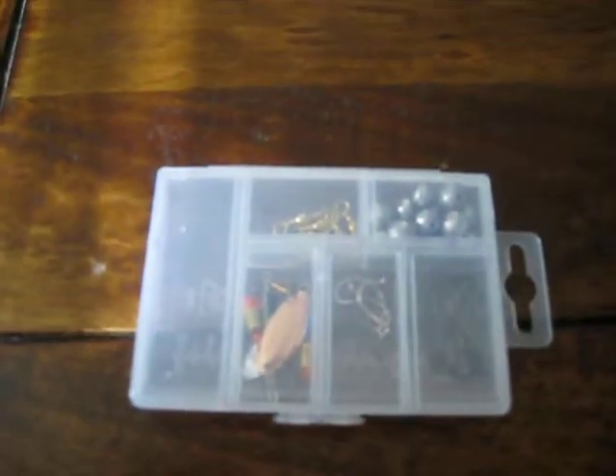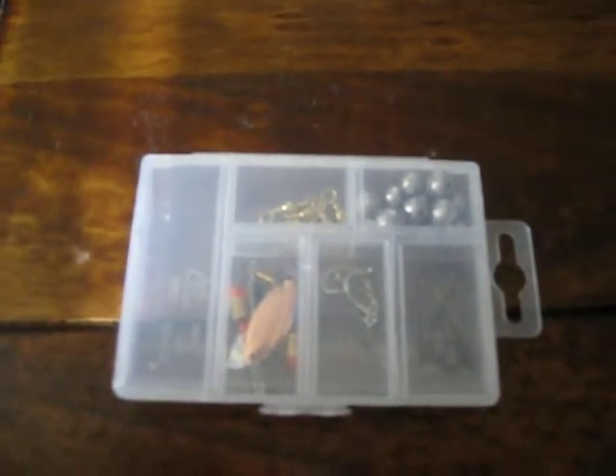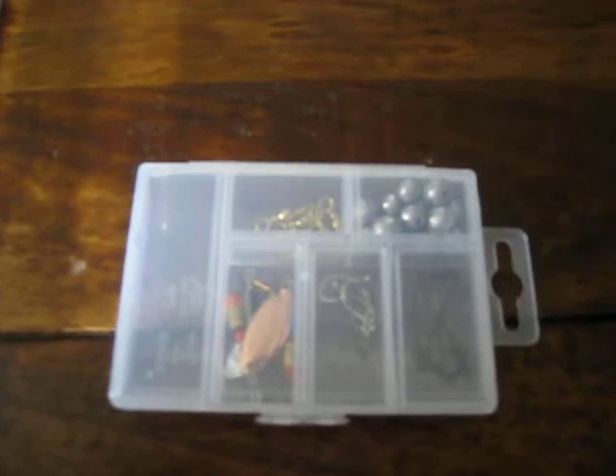G'day everyone, Hunter Gather Australia here. Today I just wanted to have a quick talk about fishing tackle boxes.